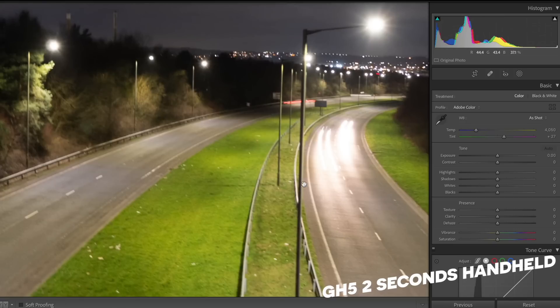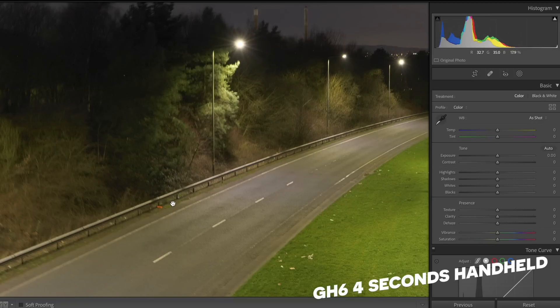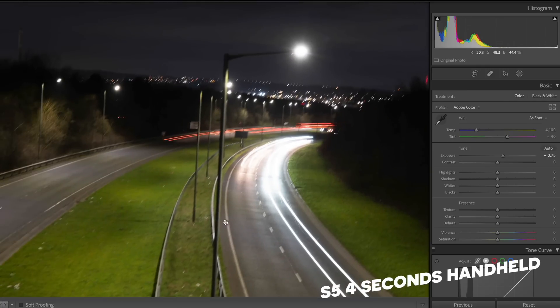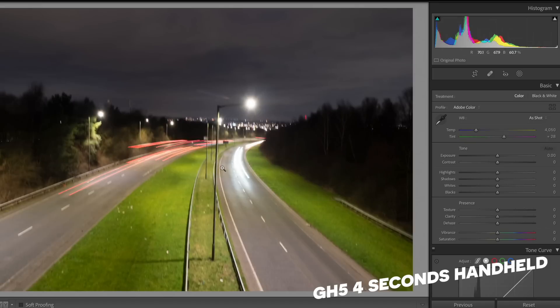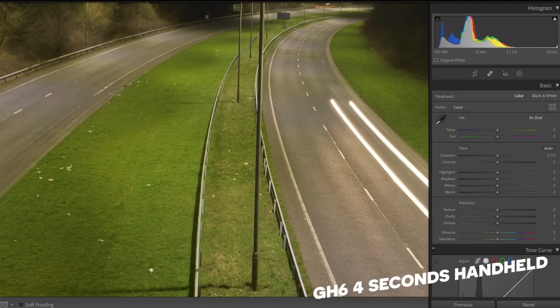Moving on to the four-second exposures: the GH6 — how impressive is that? Just a little wobble on the very edges, but aside from that, perfect. The S5 at four seconds — I really tried and took several attempts, and this was about as good as I could get. The GH5's first attempt was a laugh given the wind; the best attempt is still quite blurry. Compare that to the GH6 — absolutely crazy. The GH6 has to take the point for the long exposure handheld test.